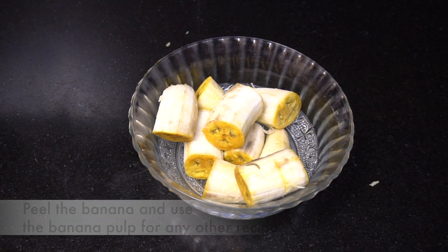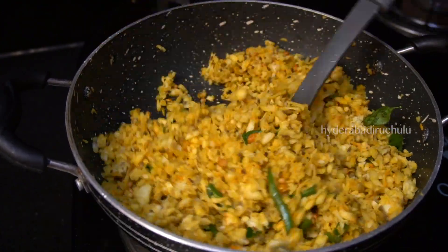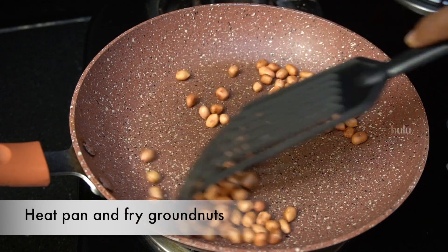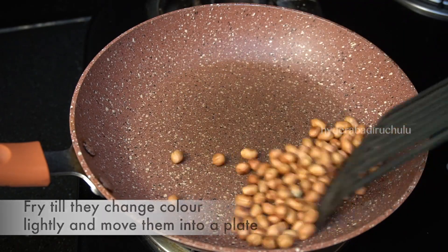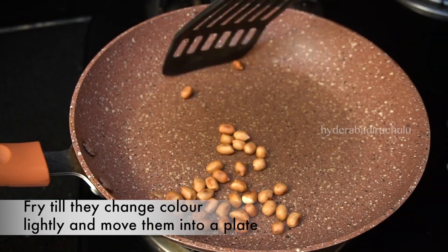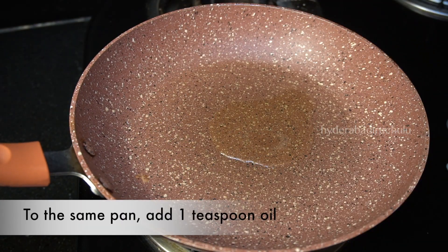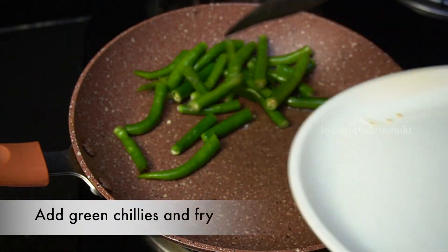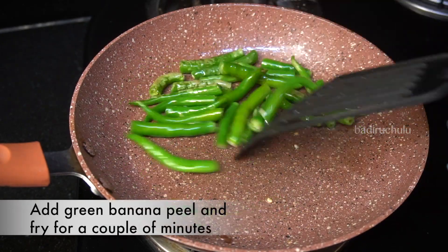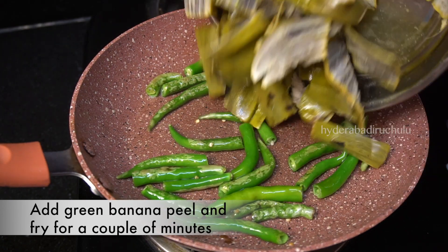We're going to try this one for a little bit. Add dry the pans and dry brush, it can be clean. Let's make a color in the pan and add 1 teaspoon of oil in the pan.